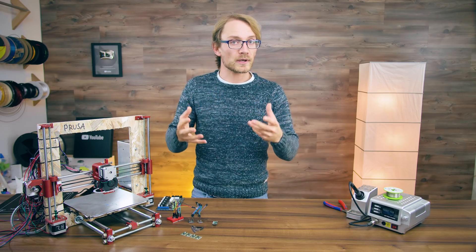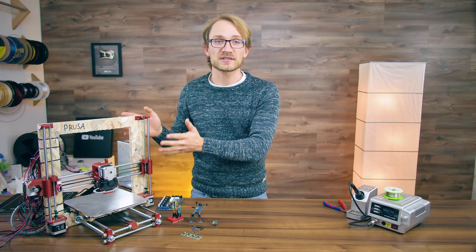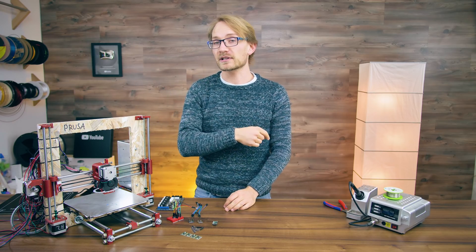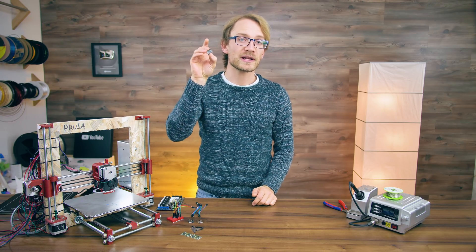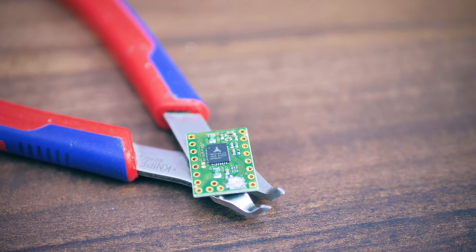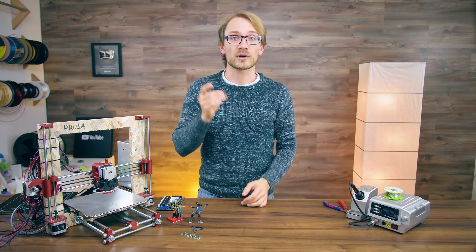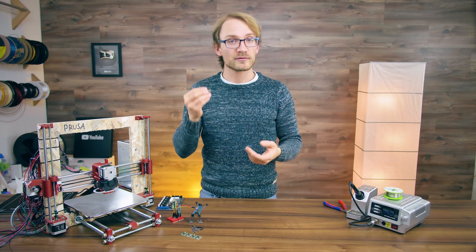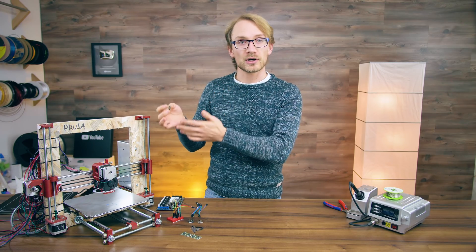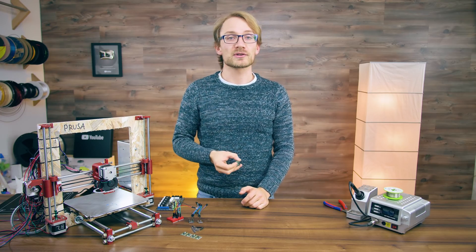Today we're actually going to take one of the best features from the original Prusa Mark III and put it back to my half-assed Mark II. And if you looked at this video's title at all, you'll know what I'm talking about - the Trinamic TMC2130 Intelligent Stepper Motor Drivers. This is a great little upgrade you can do to your own 3D printer as well, so get your nerd on and follow along. I'm going to show you why you even want these, how to wire up the hardware, how to configure everything, and how to make best use out of your 3D printer's new superpowers.